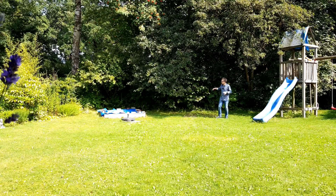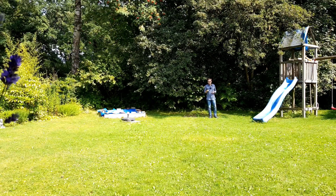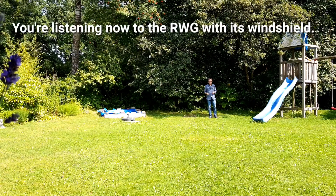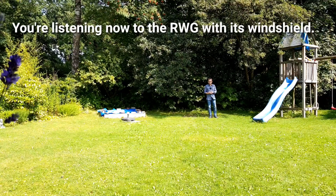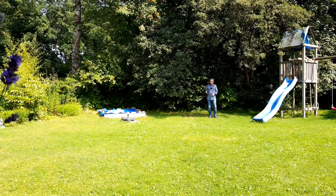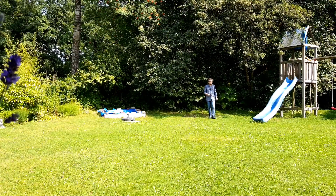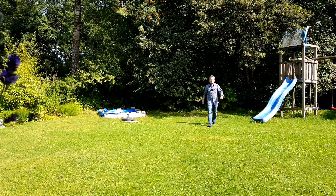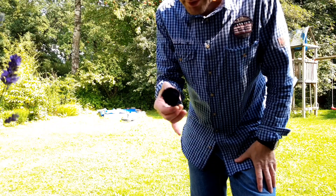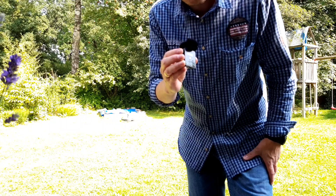As you might have noticed, there is some wind — you can see it in the branches, they are moving. I haven't used the windshield of the RODE Wireless GO so far, which I've now plugged into the broadcasting unit. The question is: does it filter the wind noise from the microphone? This is the windshield — fluffy, nice to touch.